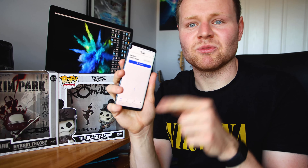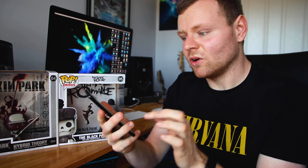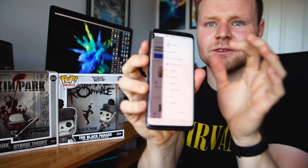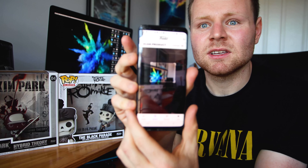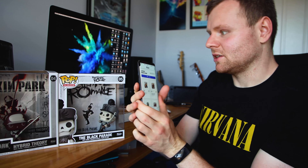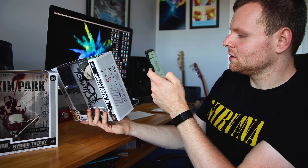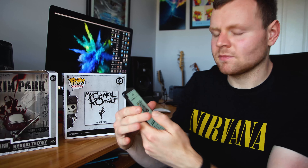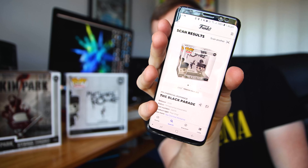I want to show you something pretty cool. On the actual Funko Pop app, you can register the Funkos that you've bought. You go here, click on the three dots, and on the sidebar if you go to scan products, you can scan the product and it will register your collection. So now I have the Funko Pop in my collection.